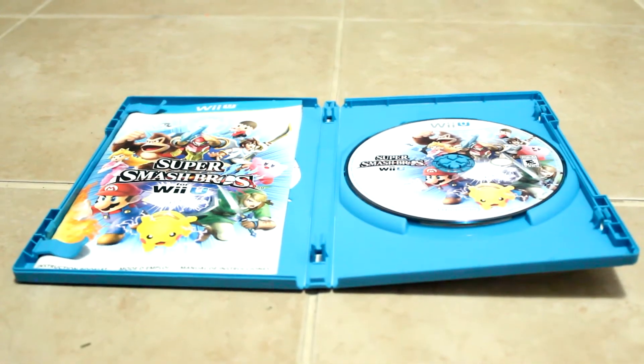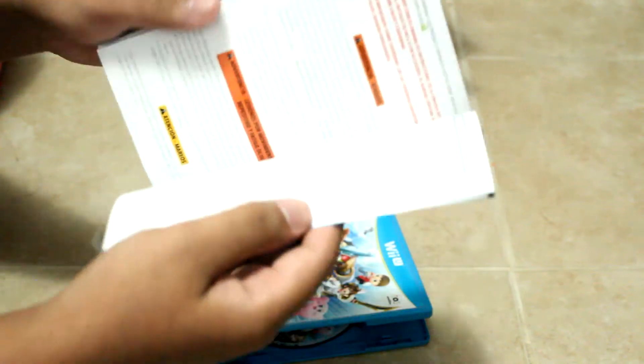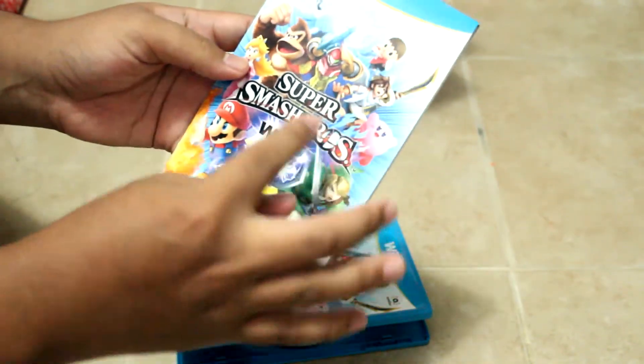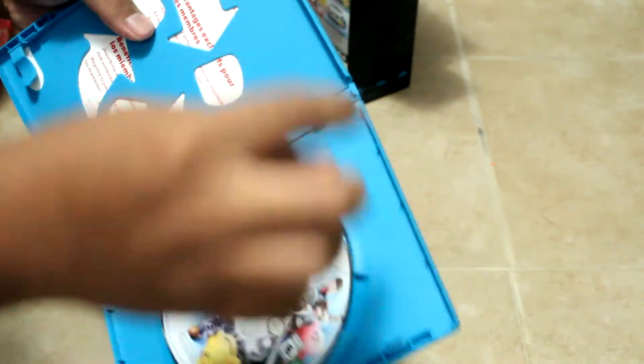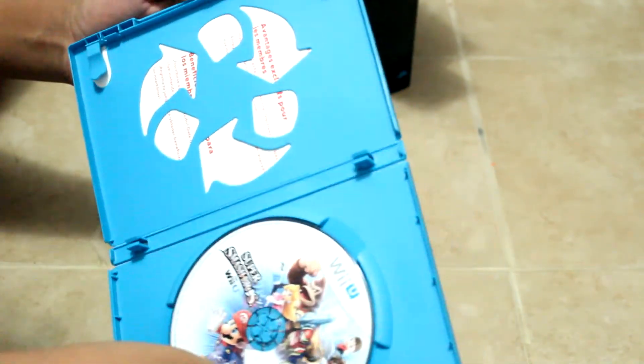And here is the manual, which is quite surprisingly very big. It's all of the information you need to know about each character, the combo buttons, all the moves each character does, and so on. Half of this manual is in another language. It's quite nice because it's good for beginners who want to enter the Super Smash Bros. series. And if you guys haven't noticed, the Club Nintendo code is inside here — it's more secure now than before, which is a good thing.